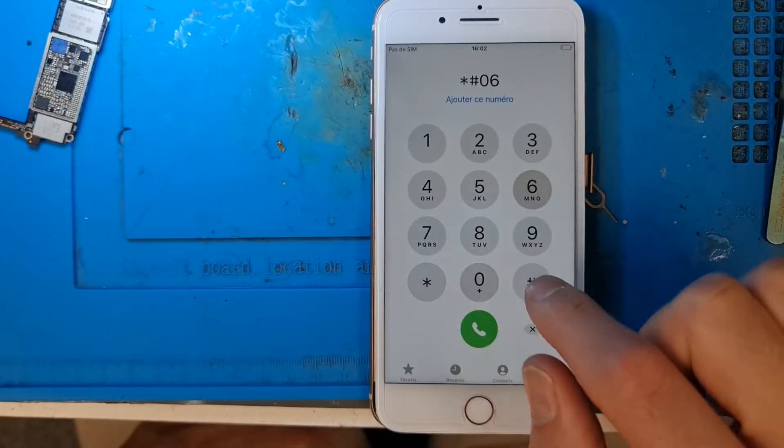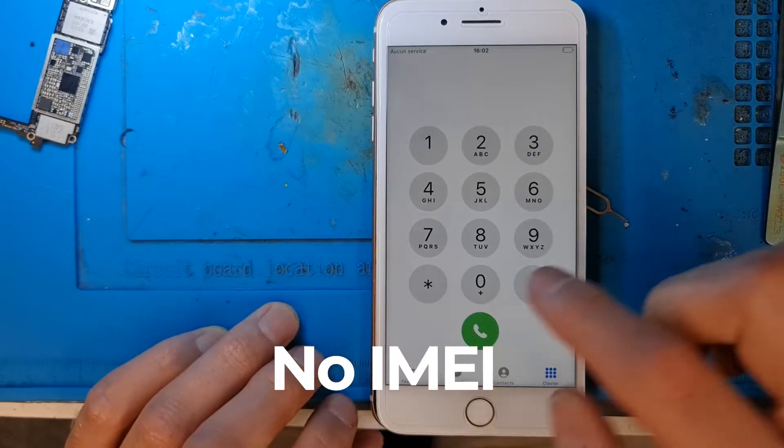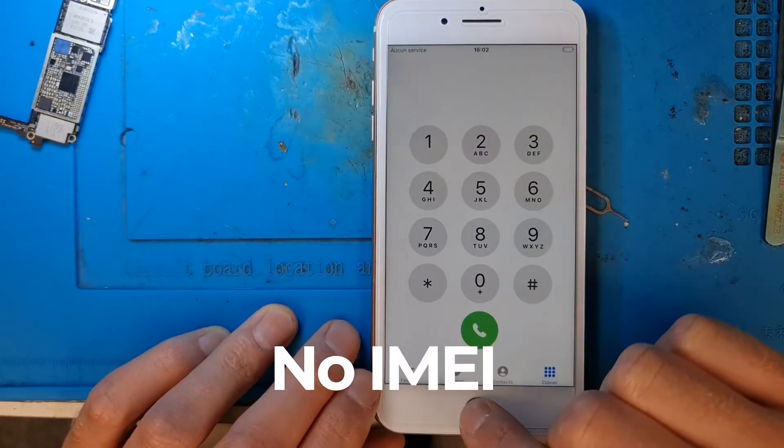Hello everyone. Today we received a phone with a known problem. The email is not showing up and after some troubleshooting we found the issue to be the baseband power IC.